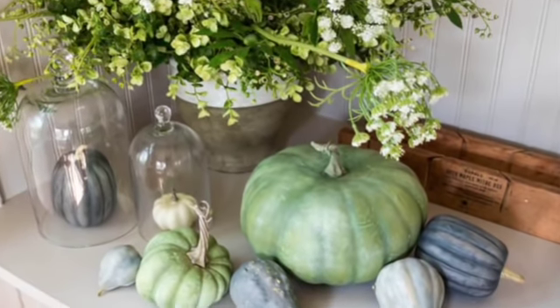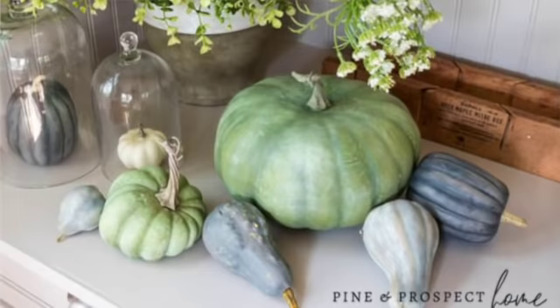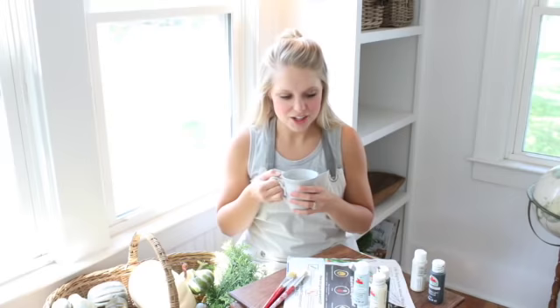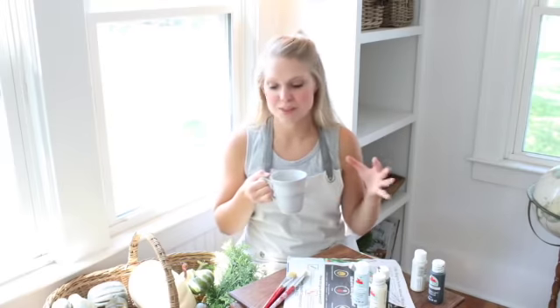It's actually been rainy and overcast all morning. I made myself a cup of coffee and then the sun came out. Getting this whole angle was a little bit tricky. I'm gonna try to get some close-up shots for you too so that you can follow along if you want to do something similar.